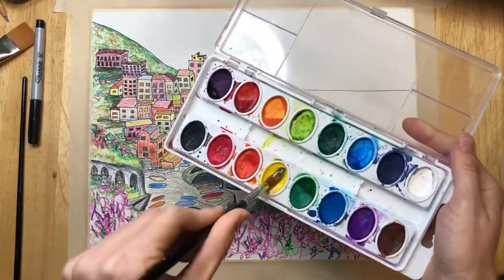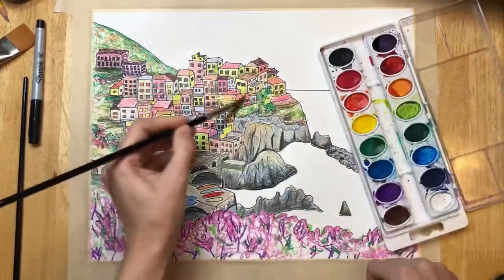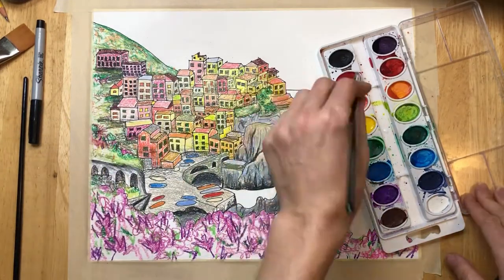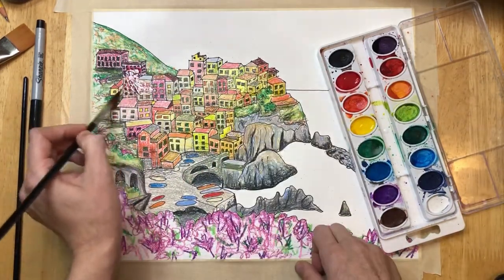I'm going to give my village a really cool effect by taking some yellow watercolor and doing a light yellow wash right over my village, and I'm going to add some red in there too.